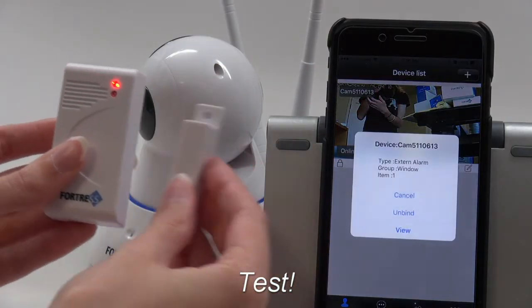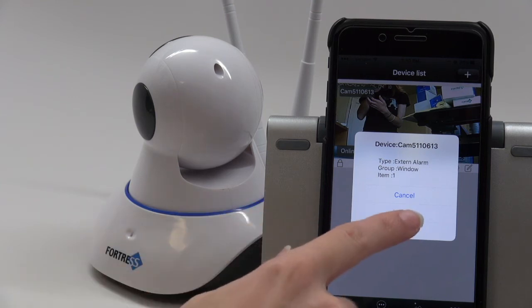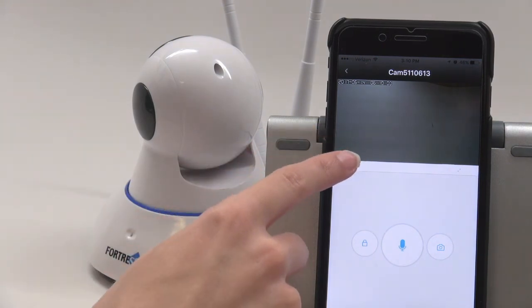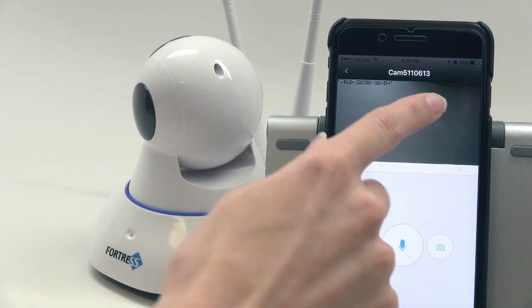You should receive a notification from the app that will allow you to view what's happening. If your camera and phone are close together, press the Volume button to mute the feedback. Now you can view your home in real time.